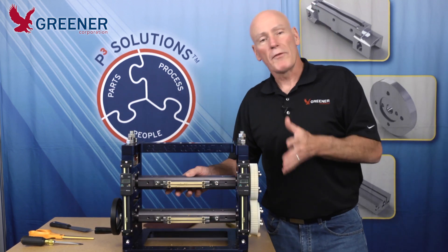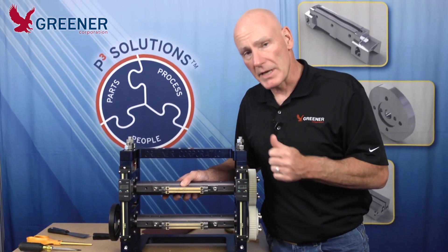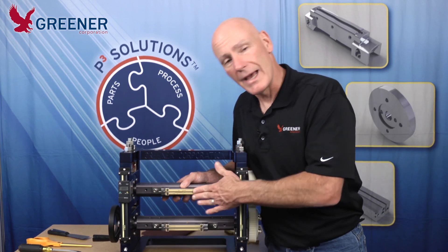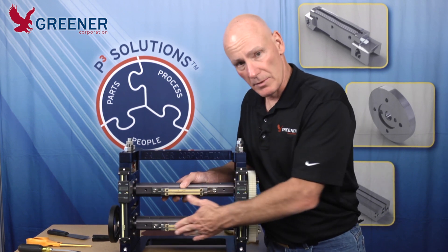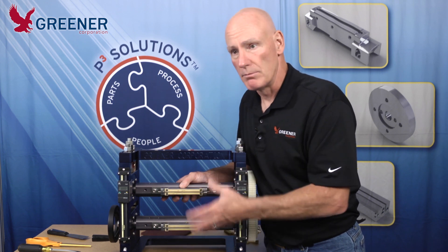How often should we clean the sealing jaws? Anytime they come in contact with product. We also have to clean the lower jaw as well as the upper jaw. It's a little bit more difficult to get to the lower jaw, but we have to clean both.